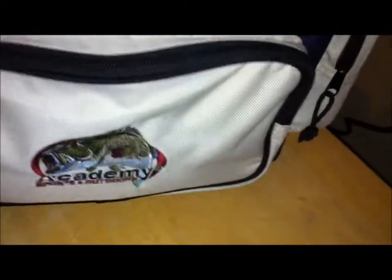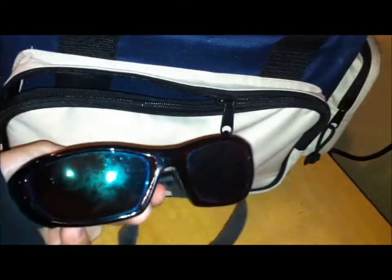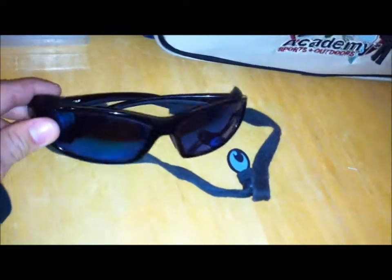I want to talk about what I have in my little pockets. In this front pocket — I'll just open it halfway — I got some Costas. I really recommend these eyeglasses — they're polarized, kind of expensive but they're worth it. If it's windy outside or muddy and you need a pair of polarized glasses, these are the ones to get. A little bit pricey, but if you have the money go out and get them. And then I have just line clippers.